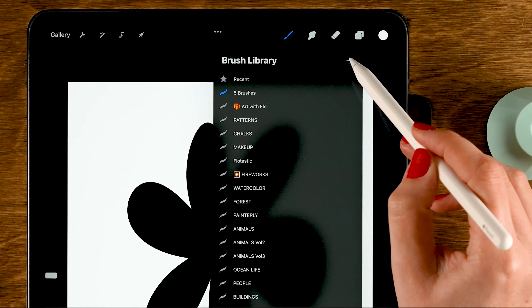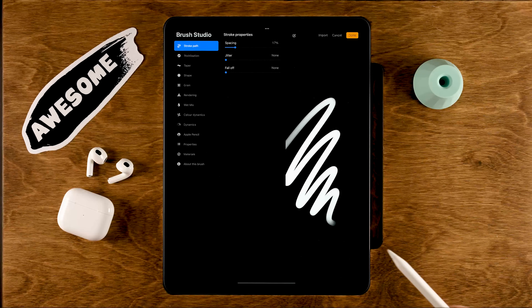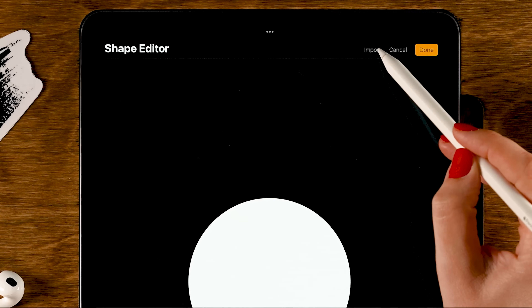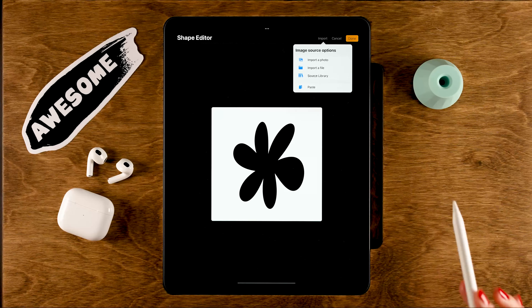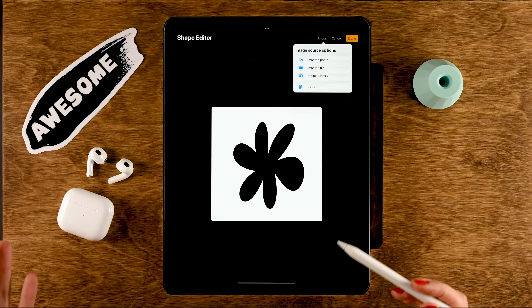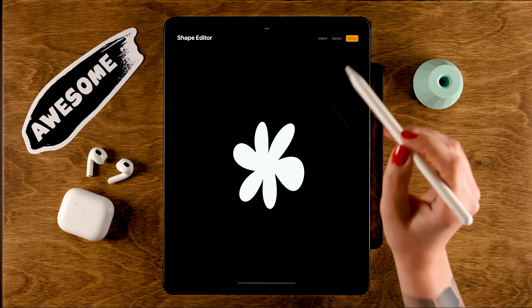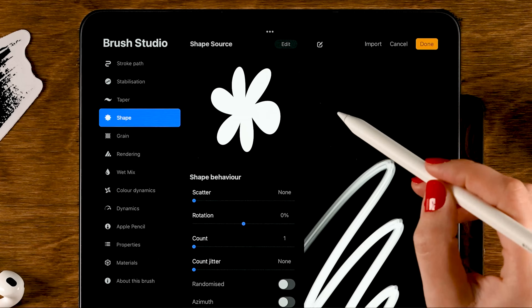Tap the plus to create a new brush and you'll see the brush studio — this is where all the magic happens. Go to Shape, then tap Edit, then tap Import, then tap Paste. You'll see the little stamp we created. We first want to invert it — tap with two fingers on the screen and now we have a white flower on a black background. Tap Done.